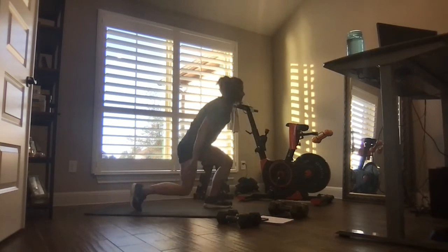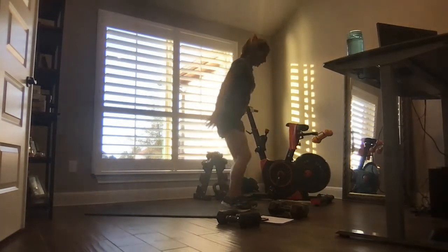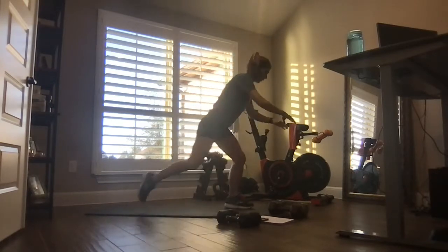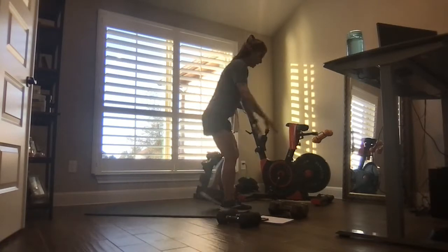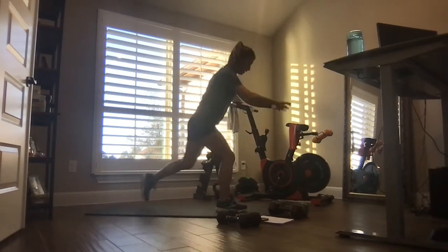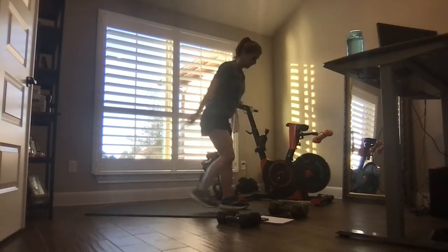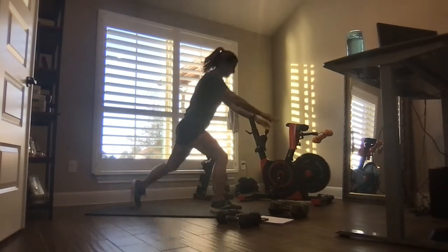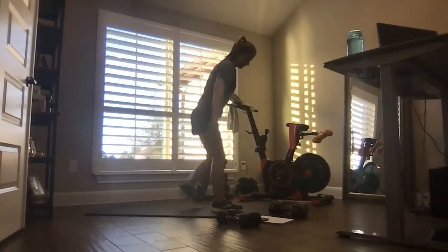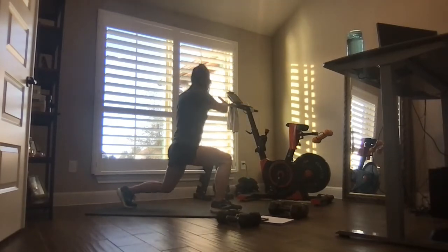Last move of the warm-up. To our feet — step it back for a nice big reverse lunge, then twist and twist. Stand tall, twist and twist. We have four Tabatas today: 35 seconds work, 10 seconds rest, two rounds.